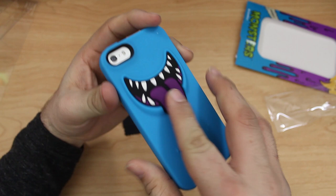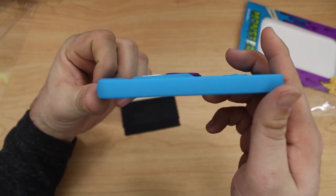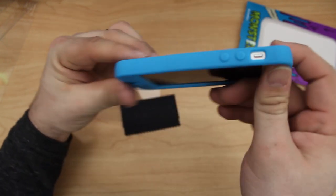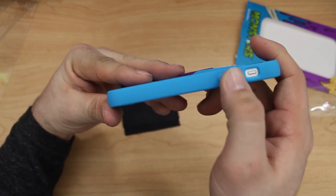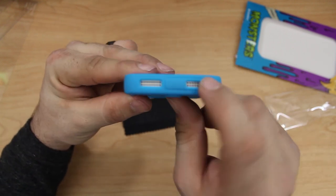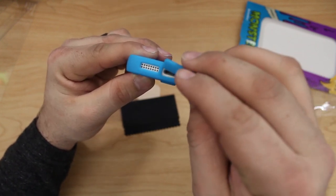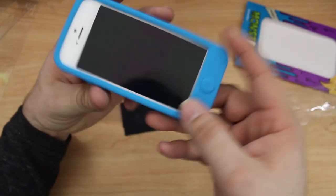Overall I think this is a pretty legitimate case — it's got a nice look to it, the design kind of pops out, it's fun and definitely protective from all angles. We have the top buttons covered up, the volume buttons are covered up on the side. The only thing that's exposed is the mute switch, so keep that in mind. At the bottom we're completely covered up, though you have to pull off the connector protectors to get access to any of the ports, so you might be better off without them — but it's nice that they give you that option.